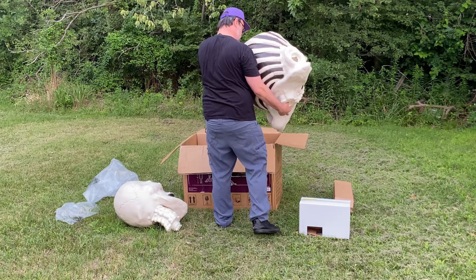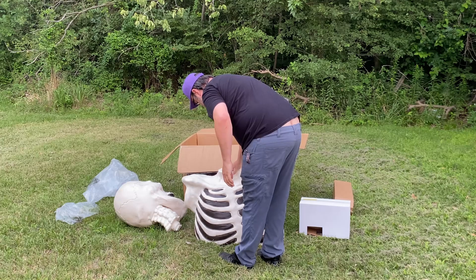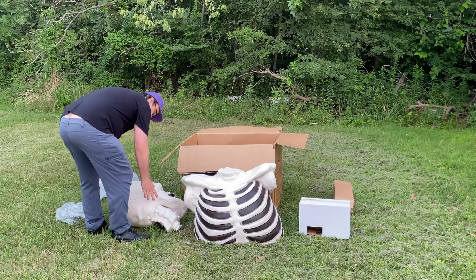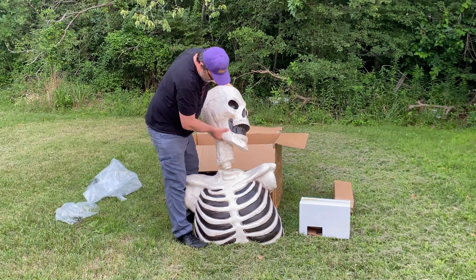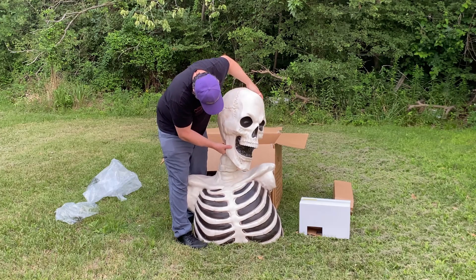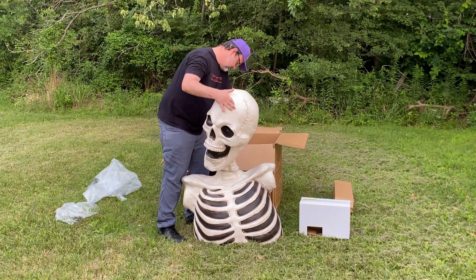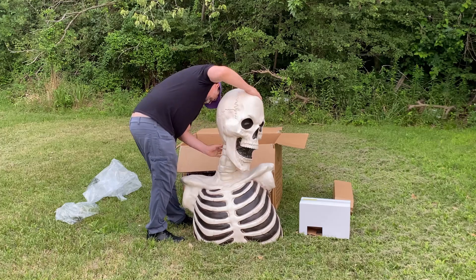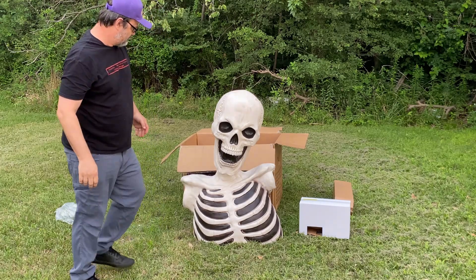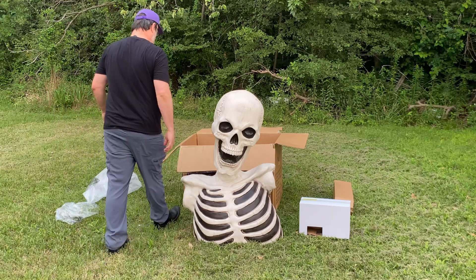Now we have the main body — pretty light, not bad. Let's see if we can lock that neck on there. It says go this way in the twist — I need to go farther and then twist it. There we go — so far so good.